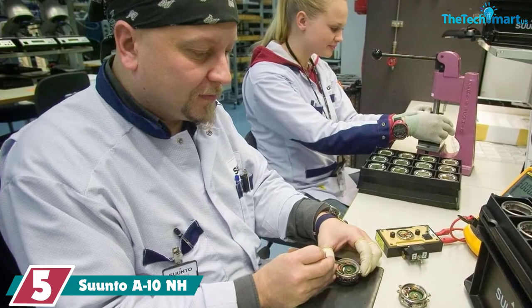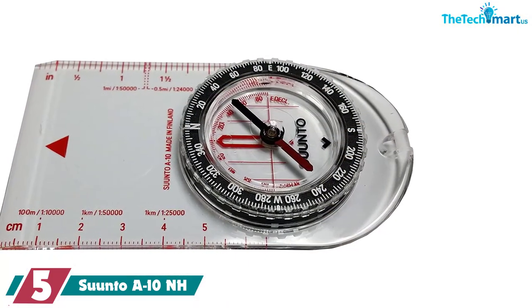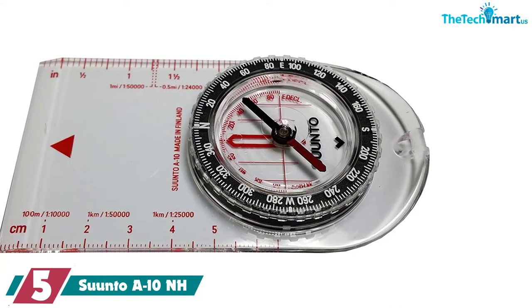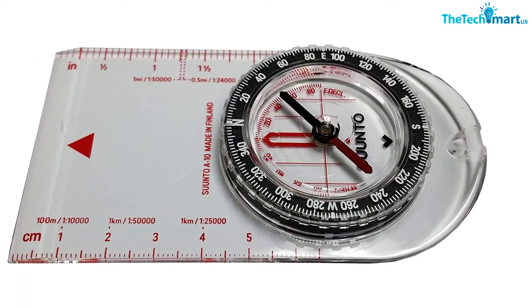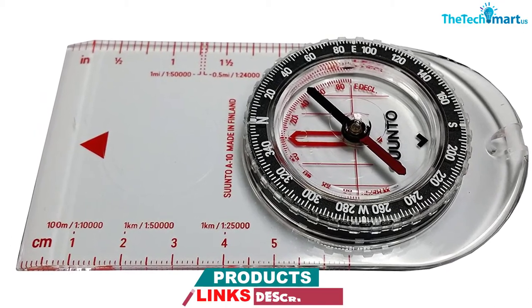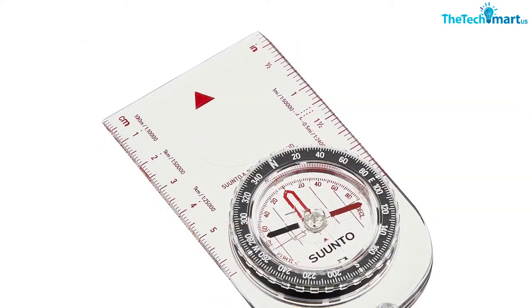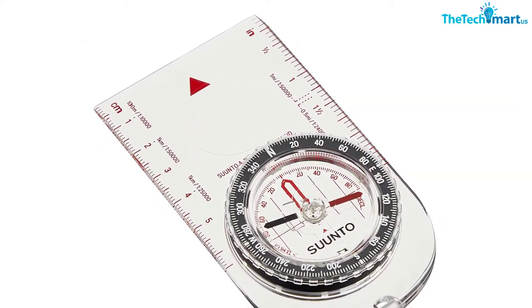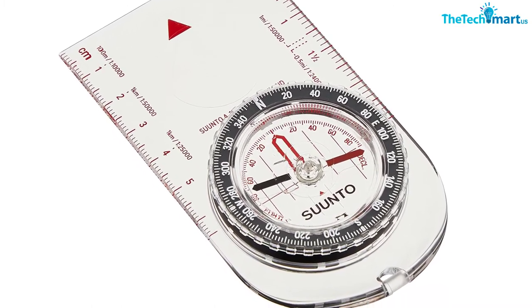It comes with a high-grade steel needle with a jewel bearing that sits in a liquid-filled capsule to ensure stable and accurate readings. It's balanced for the Northern Hemisphere, so if you're going to South America to hike in the Andes, this isn't the compass you need. The baseplate and compass cover are made from durable scratch-resistant hard plastic. The baseplate includes a declination scale, ruler, and rotating bezel for general navigation.